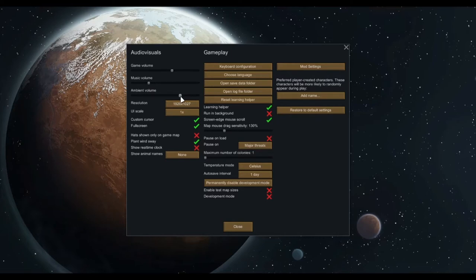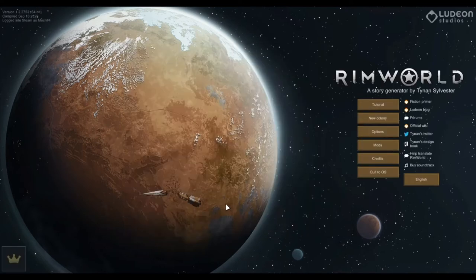From what I understand about this game, you play as a bunch of people who have crash-landed on a planet because their ship was destroyed in orbit or something like that, and you have to create a colony and keep them alive through attacks by raiders and wildlife as well.